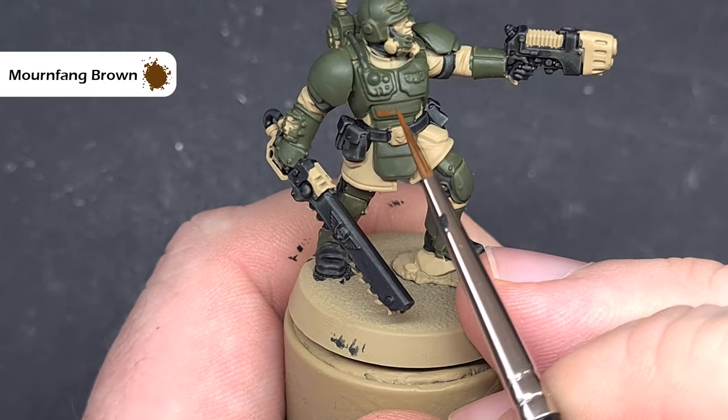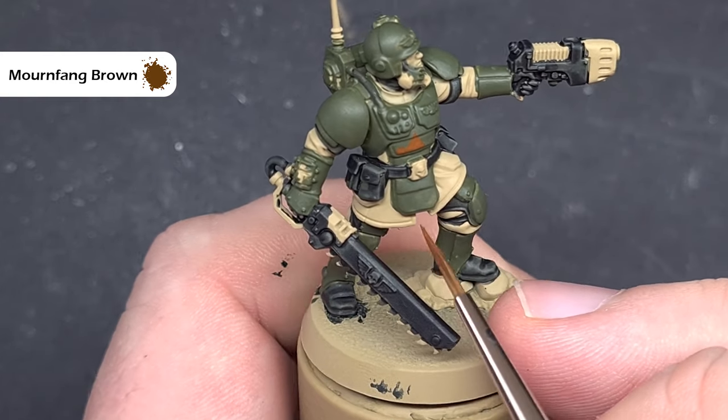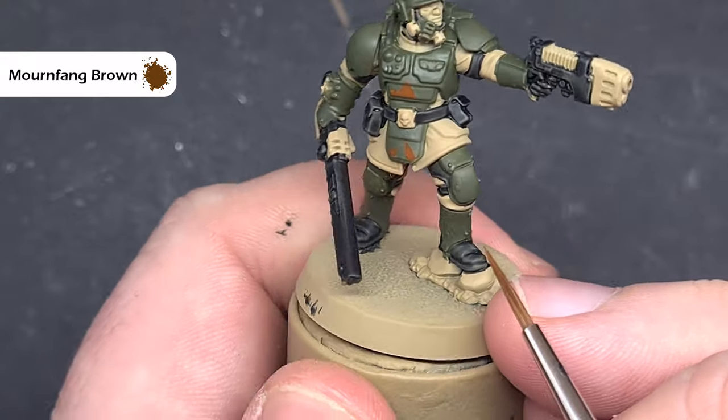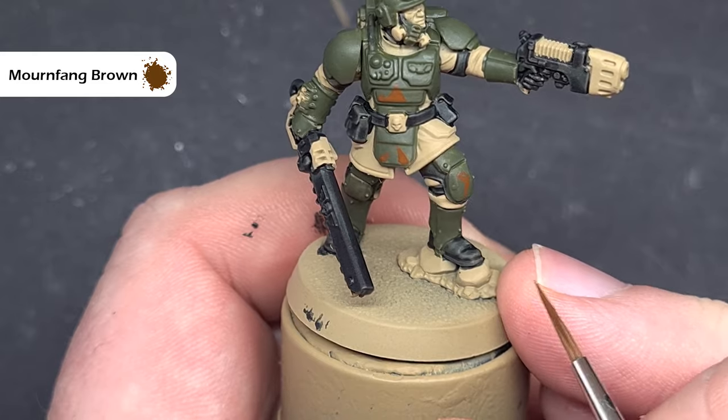Moving on to those jagged patterns you see on the armour — we'll use some Mournfang Brown. Essentially what we're looking to do is just paint some triangular shapes across the model. If you're not sure how to do this, check the box art, just take your time — it's nice and easy and straightforward. If you make any mistakes you can just paint Castellan Green over it to fix.